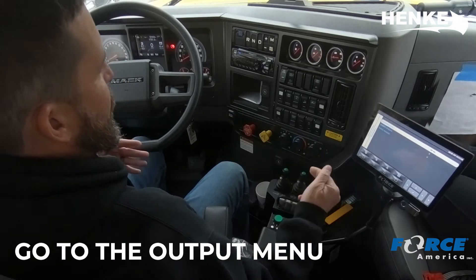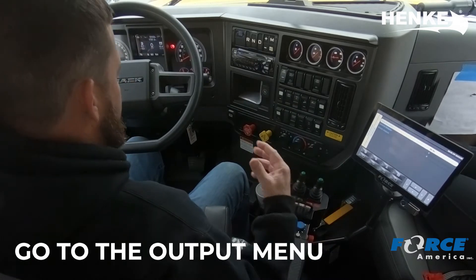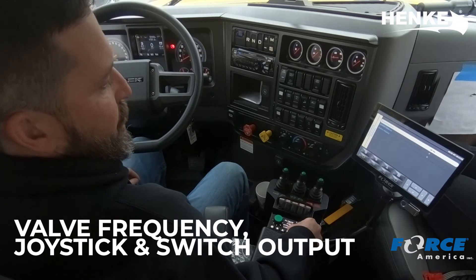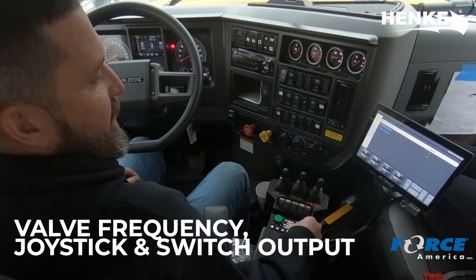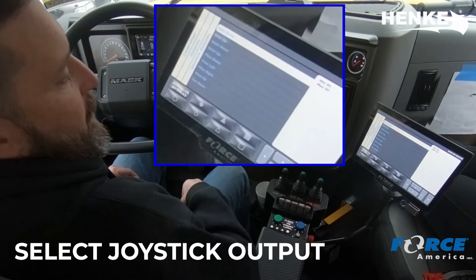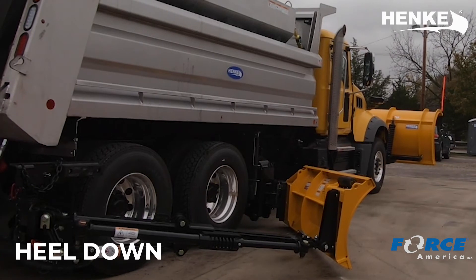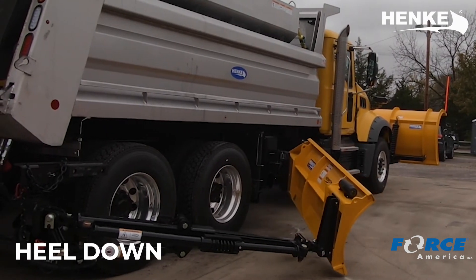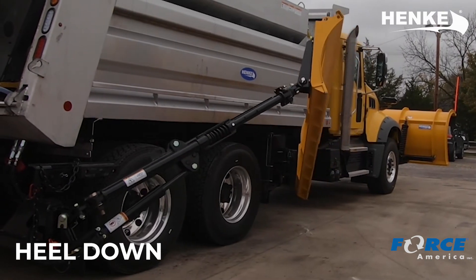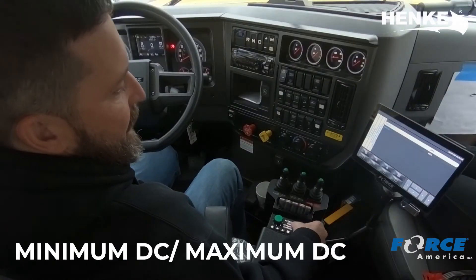An output is everything in the controller that is sending an output signal to the truck or to the plow, telling it what to do. So you're going to see valve frequencies, joystick outputs, and switch outputs. We want to go into our joystick outputs. You'll see the first one on the list here is heel down. Now the heel of the wing is what you normally need to slow down — that's what's going to slap against the side of the truck or peg down into the asphalt. So we're going to go into heel down.